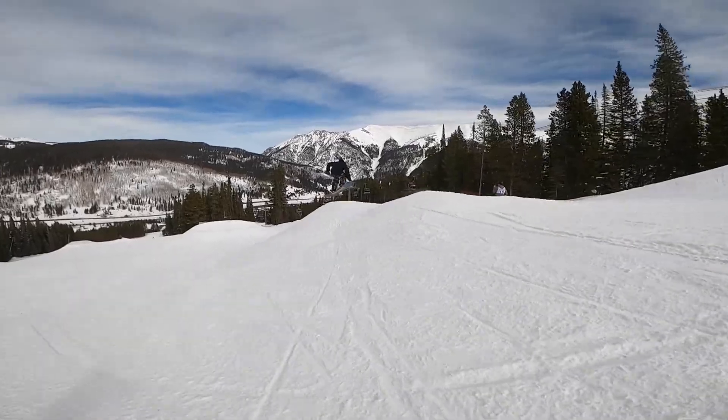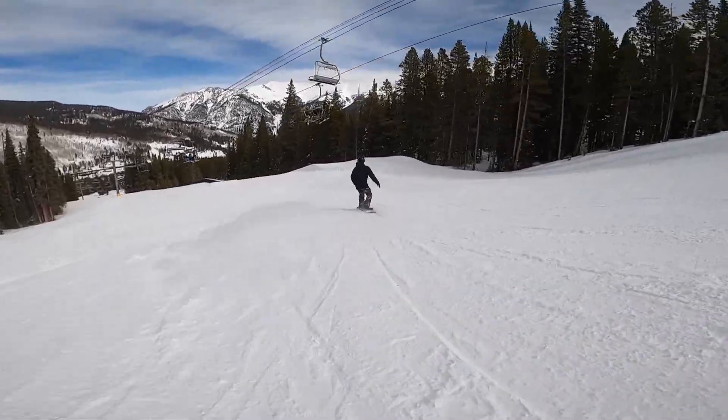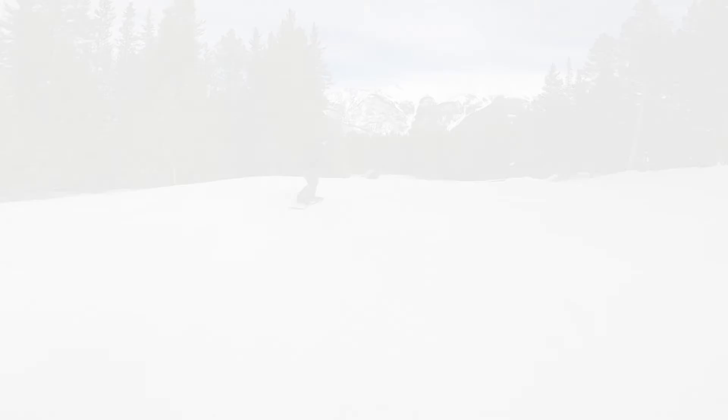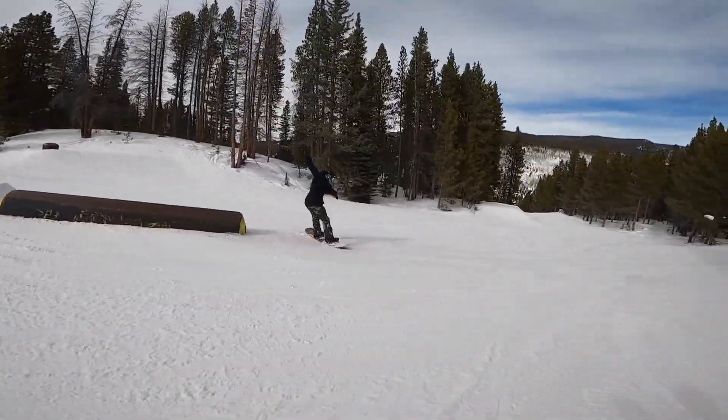I rode the 156 Shiloh Rocker through most every condition I could find, except very deep pow, and it made me want to take it out more often every time — so much so that I will recommend this as a daily driver if you prefer the feeling of a rocker snowboard. It's forgiving and quick edge-to-edge, which is the best of both worlds for a snowboard that can easily transition from powder to park laps.